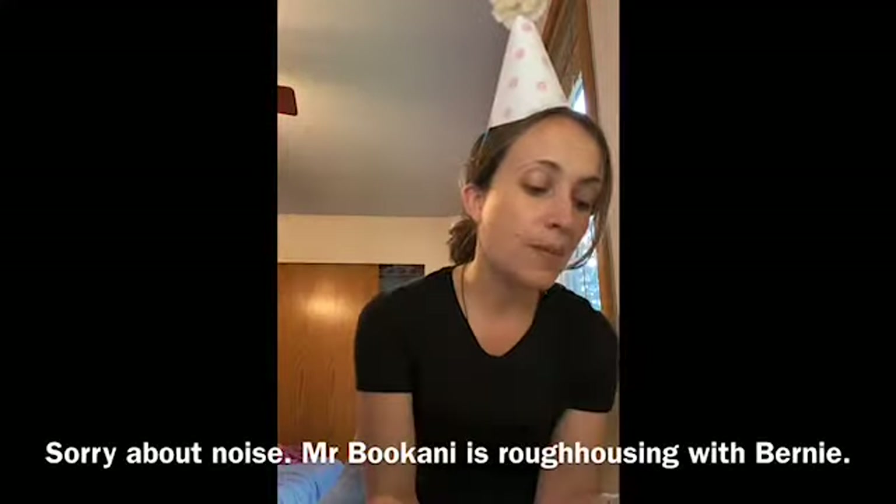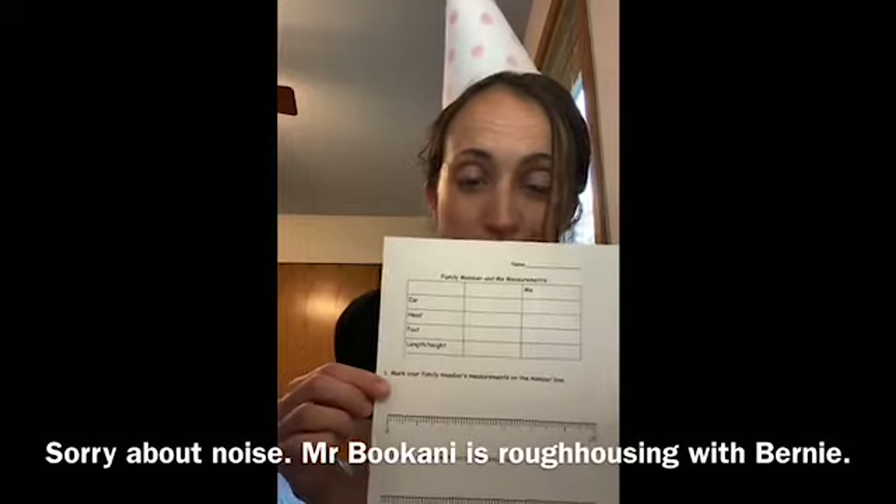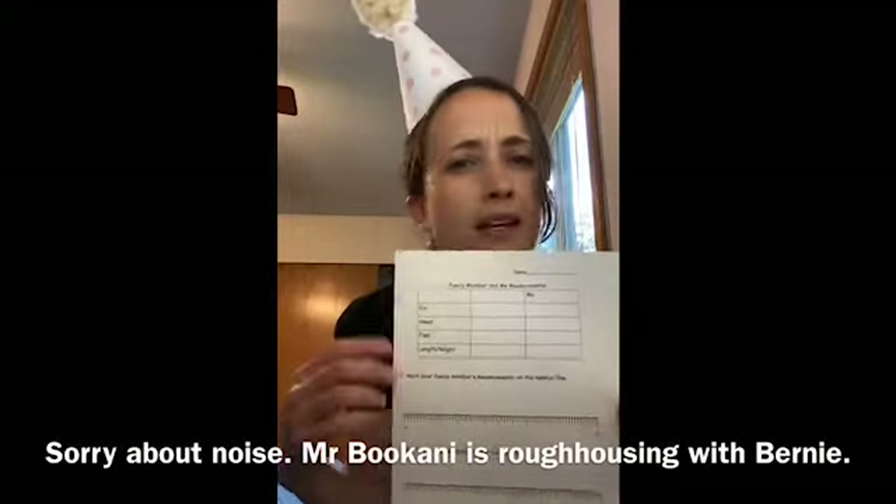So today we are going to measure ourselves. I'm also going to measure my dog Poppy, and we're going to compare his measurements to my measurements. Then you are going to compare his measurements to your measurements. If you want to do Poppy, you can get the paper that says 'Poppy and me measurements.' But if you'd prefer to do a different family member in your house, you can get the paper that says 'family member and me measurements.'